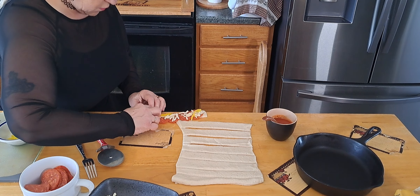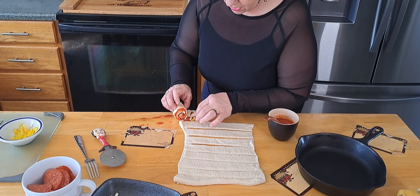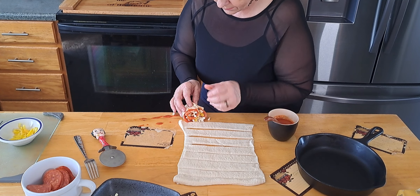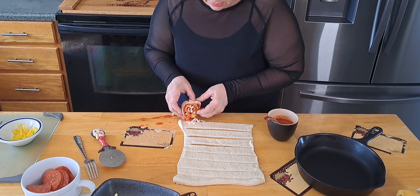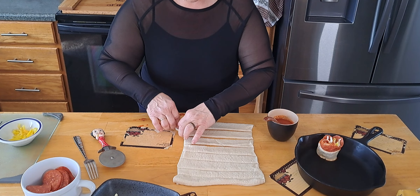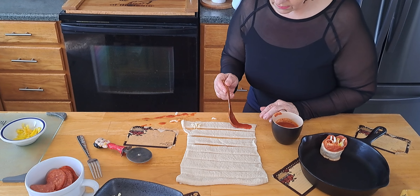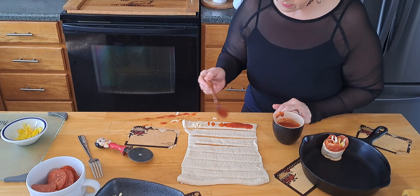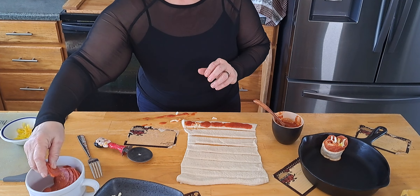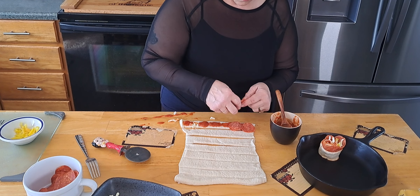We're just going to roll — my hands are in the way but you can see it. It's oozing out but it's going to be messy anyway. Then we're going to set them right there. Look, they look like a little rose! Some sauce came out but that's perfectly fine.